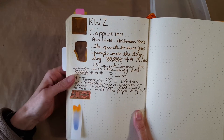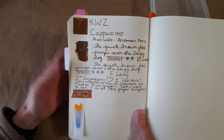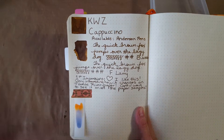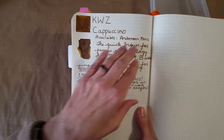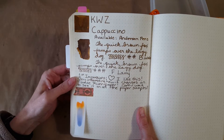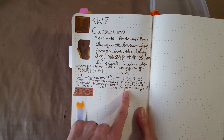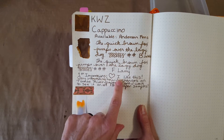Especially with the flow and saturation — those are two things I really look for. This may be available a lot of other places but I kind of stopped when I found it at Anderson Pens because that seemed like where I would order it from. Right here is in the broad nib in the Serendipity, and then I changed down into the Lamy fine nib and I really like it — I like how it holds its own in the fine nib.